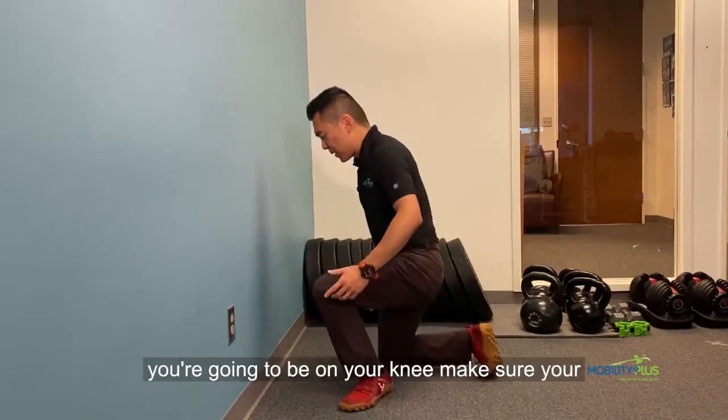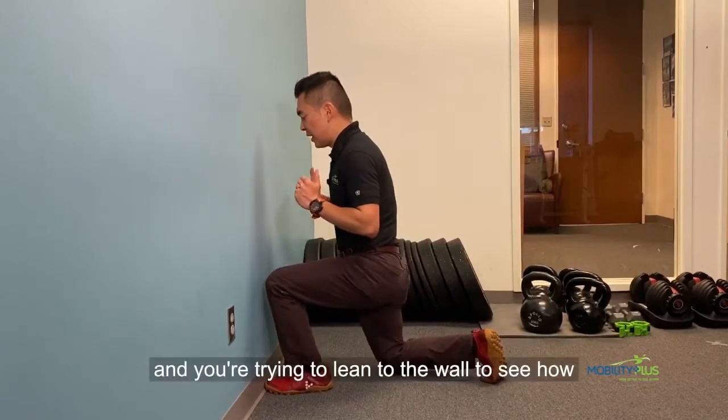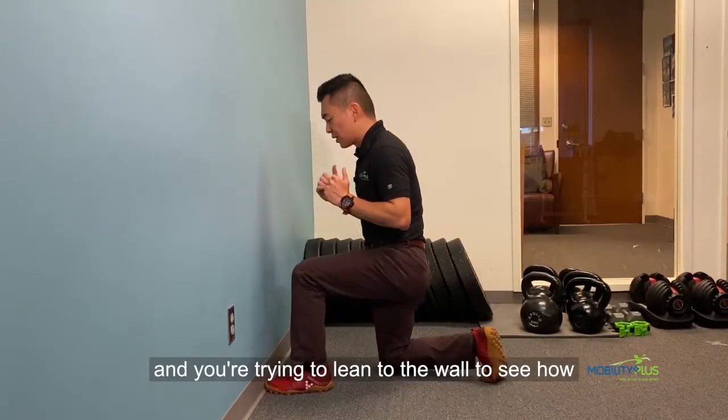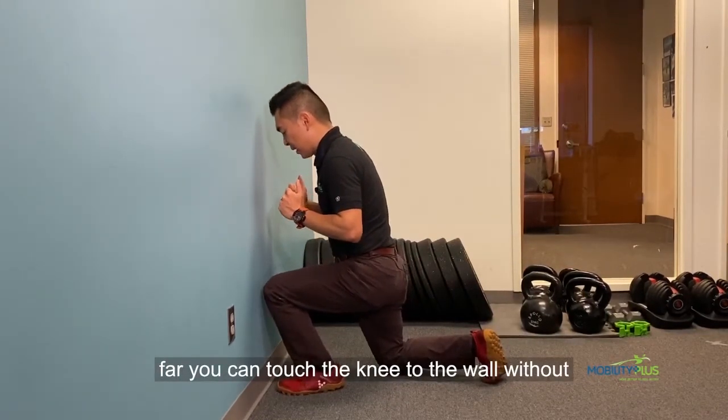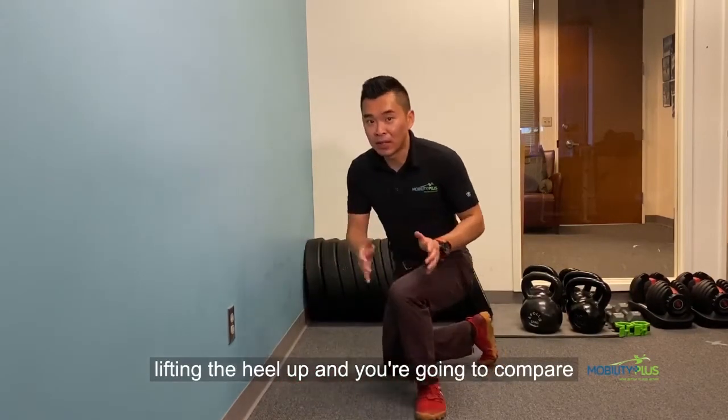To start off, you're going to be on your knee. Make sure your foot and your knee are pointing straight forward, and you're trying to lean to the wall to see how far you can touch the knee to the wall without lifting the heel up, and you're going to compare the side to side difference.